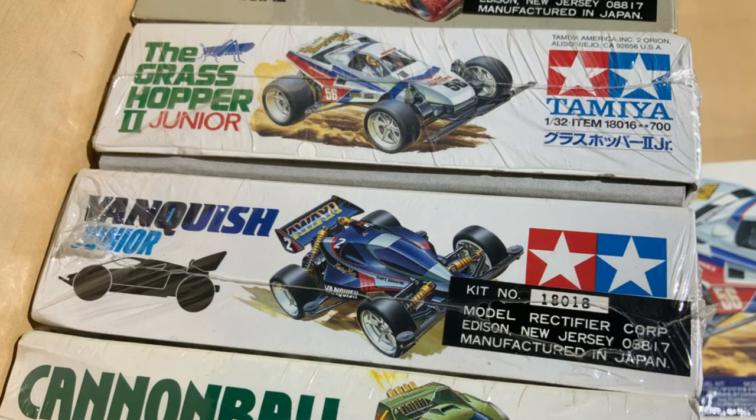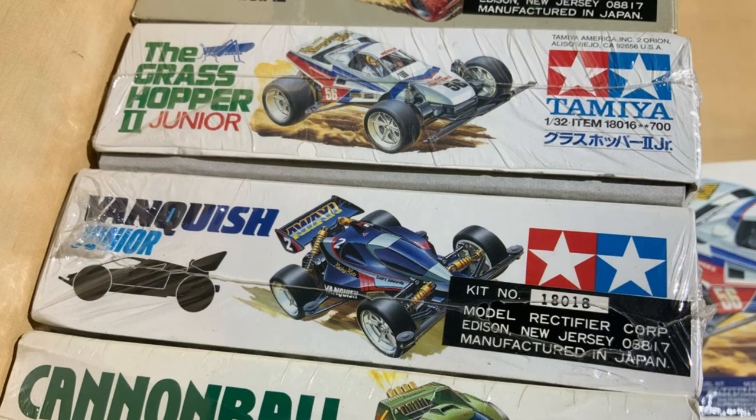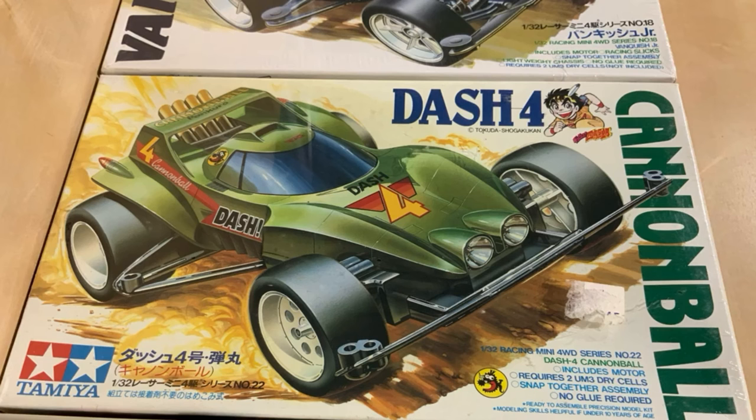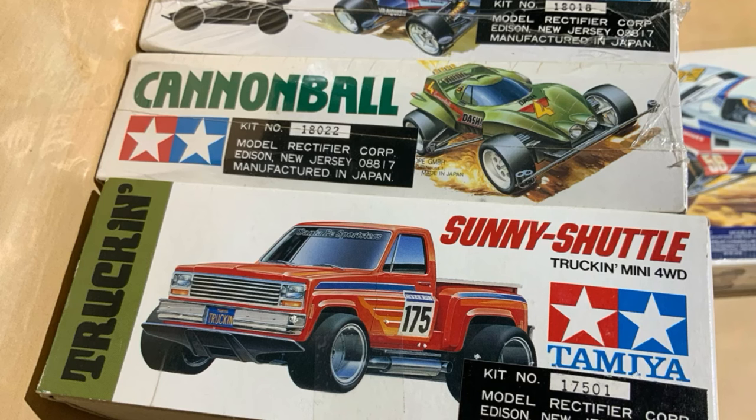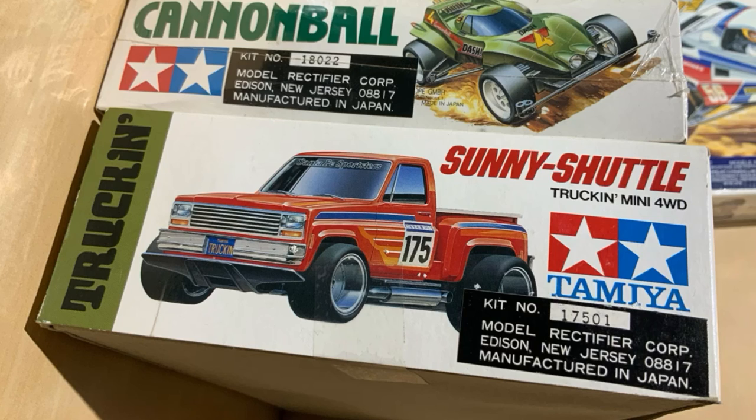I have two Vanquishes labeled 18018, sealed from Canada. MCR — there it is again — MCR 18-4 Cannonball, labeled 18022, Model Rectifier Corp MCR. And finally, a Sunny Shuttle from MCR, labeled 17501.